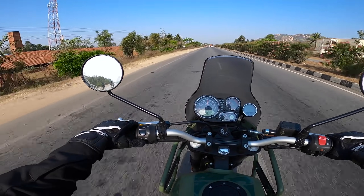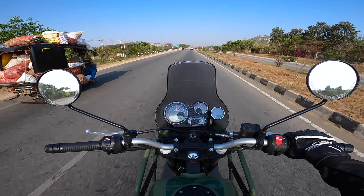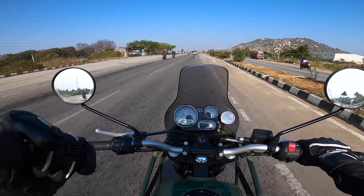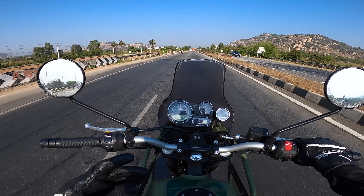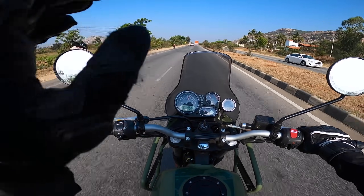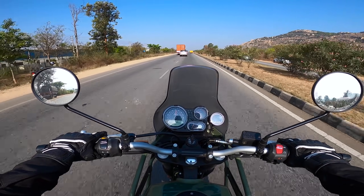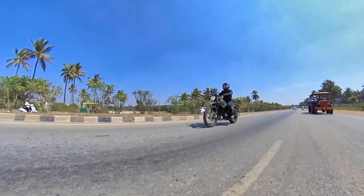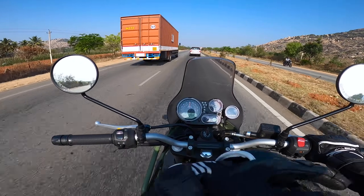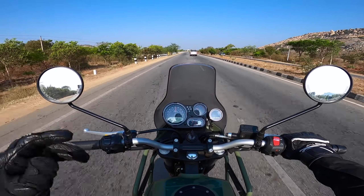The brakes feel a bit spongy but provide enough stopping power for this motorcycle. It's comfortable to ride between 80 and 100 km/h, and the braking is apt for those highway speeds. The new windscreen adds a lot of comfort — at 100 km/h, the wind pocket sits around chest level and just touches my helmet. There's no buffeting at all. The previous windscreen would slap your face after 90 km/h, but this one has a more curvy design which gives a lot of comfort.